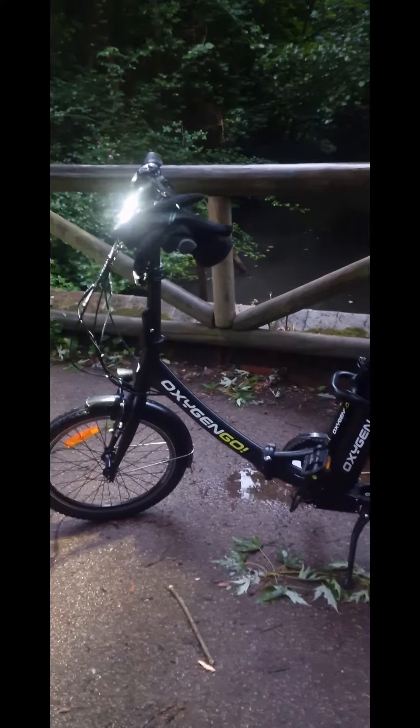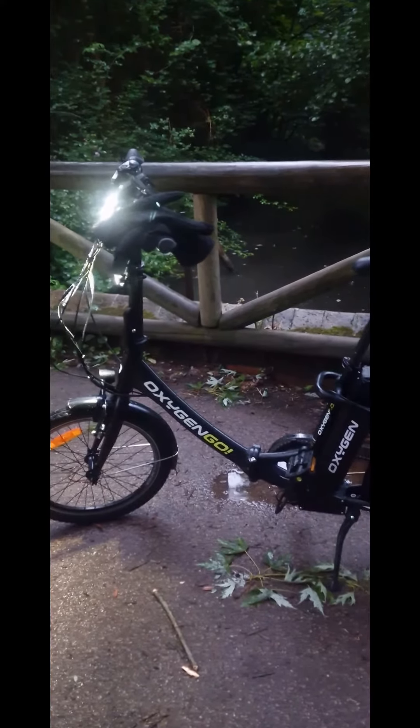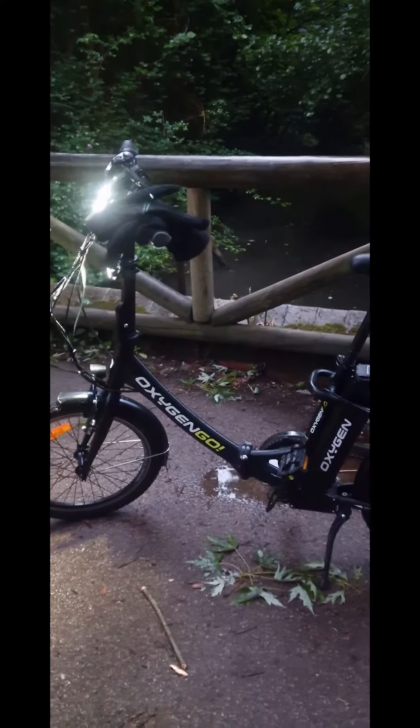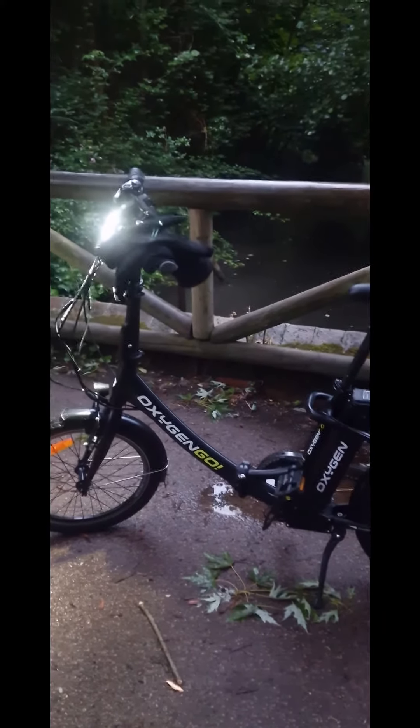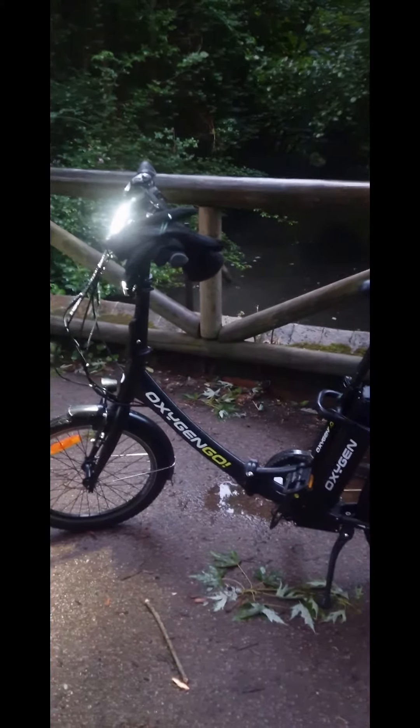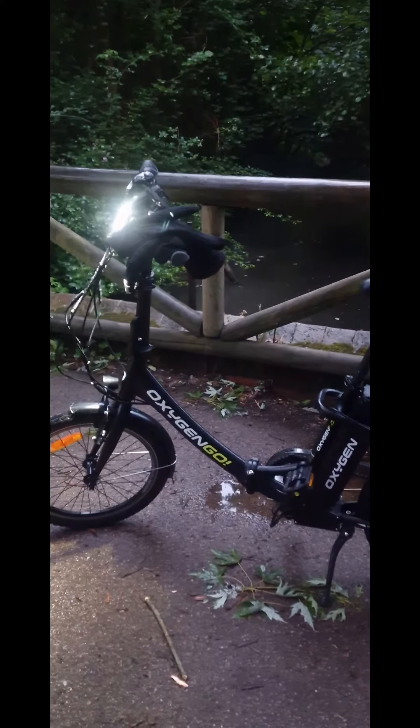I can see this bike becoming a go-to bike every time I go out for a ride and commute to work. Guys, please give a big thumbs up, please subscribe and don't forget to hit that bell for updates. See you soon.